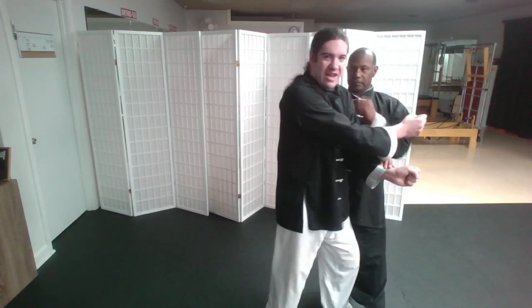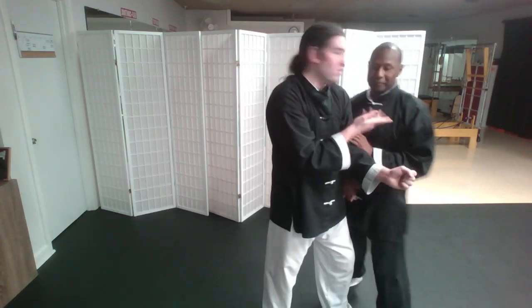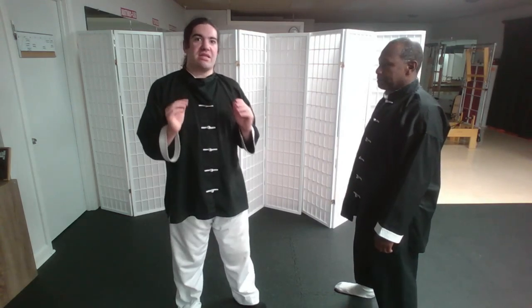Realistically, if he's seeing me come toward him like this, he could just immediately move off the line and strike at me. So, it's not realistic in that sense.